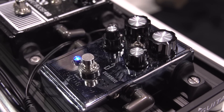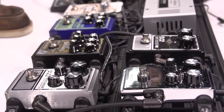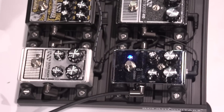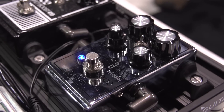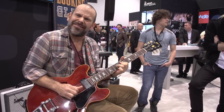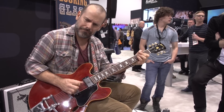It adds just a tiny bit of grit. Now going to high gain — pull this back. You can be quiet with it and it still sounds really fat and great if you're playing at home. It stays together amazingly — all the separation, even at higher gain.